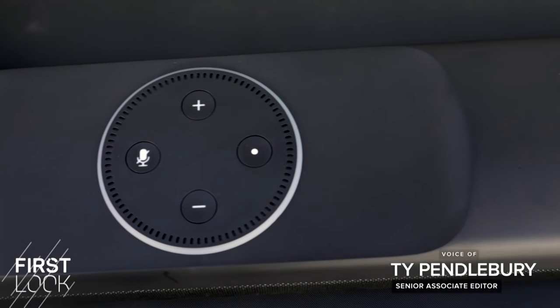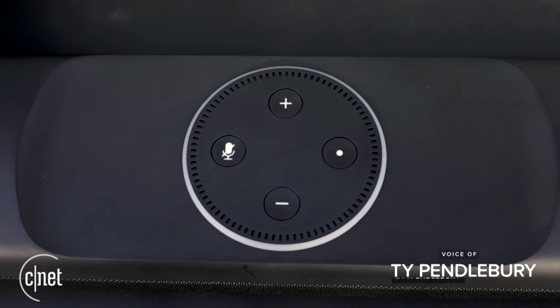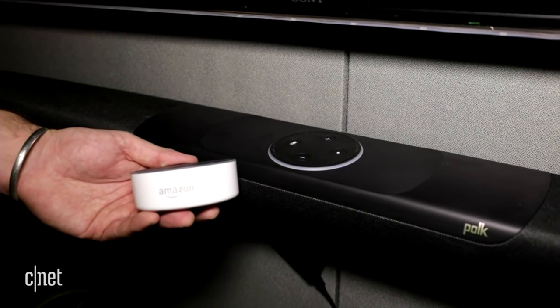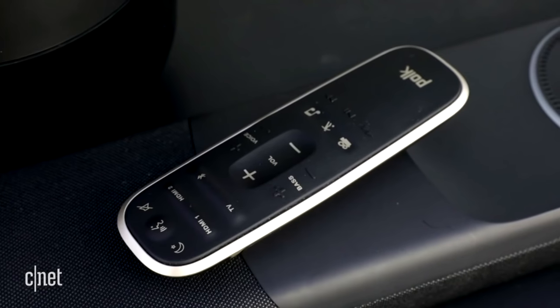Do these soundbars work like the Fire TV Cube, where you can also change channels and adjust stuff on your TV? The Sonos Beam and Polk Command Bar are designed mainly to be soundbars, so they're not going to control your other stuff like the Amazon Fire TV Cube. The Sonos Beam is really cool because Sonos is a popular multi-room system, and it works with Apple AirPlay right now. The Polk Command Bar sounds better and it's cheaper, so it's our pick for people not in the Apple or Sonos universe who still want good sound and Alexa.